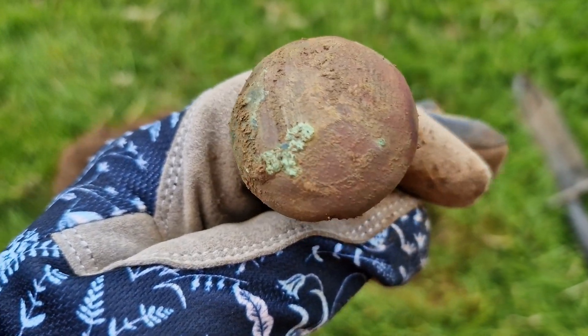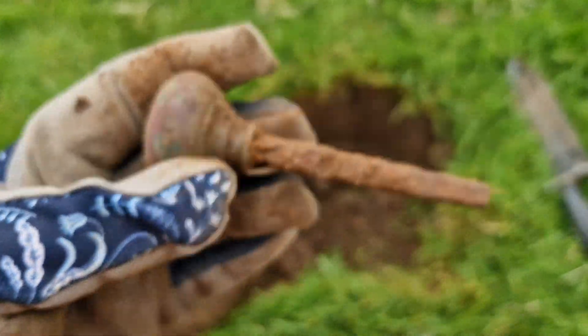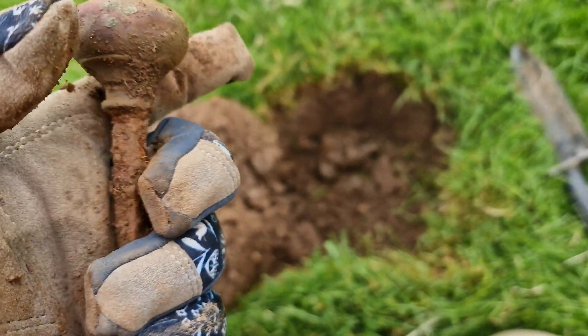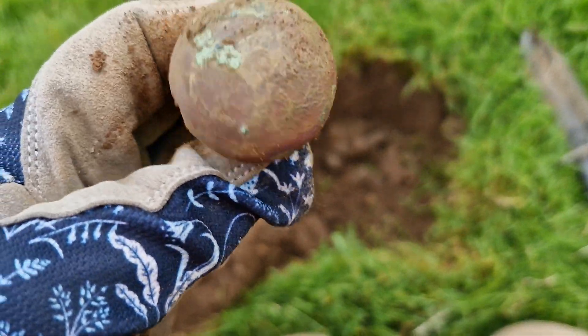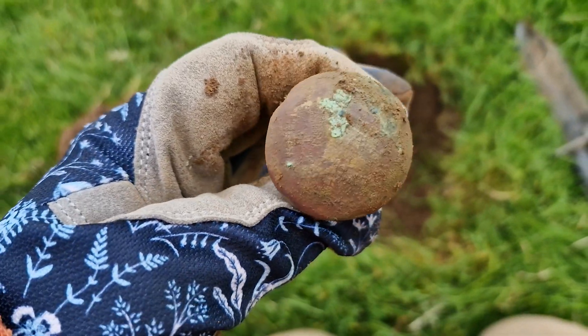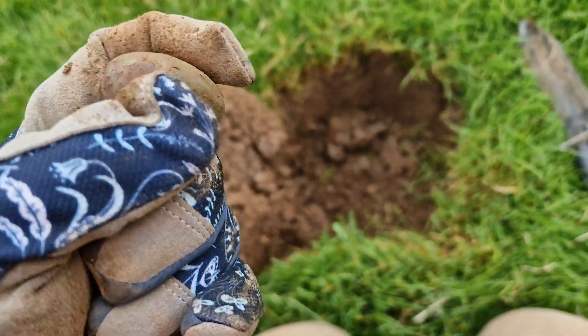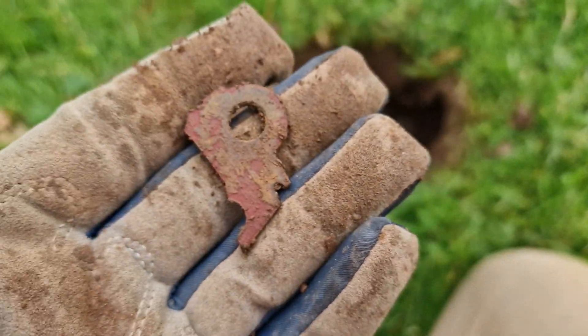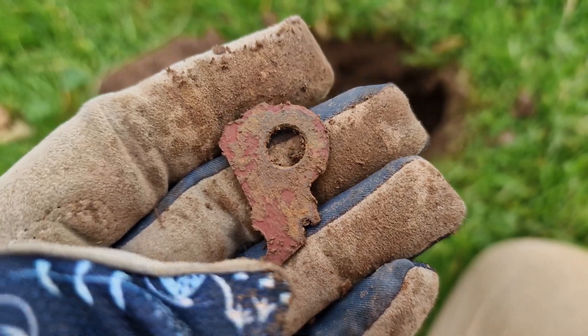It's a little doorknob, complete with the pin that goes through the door. Yeah, that's nice. That rang out quite nicely. I can't remember what the numbers were now — I need to try and remember these. This is the first thing for about two and a half hours that I have found that isn't iron.